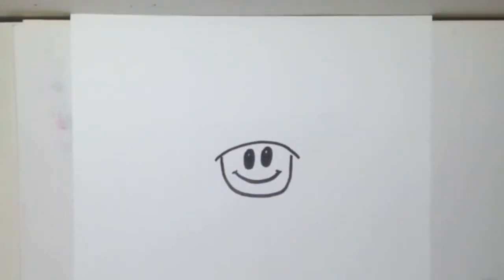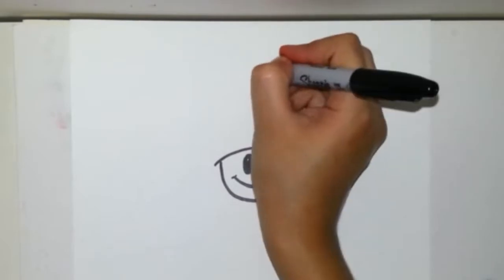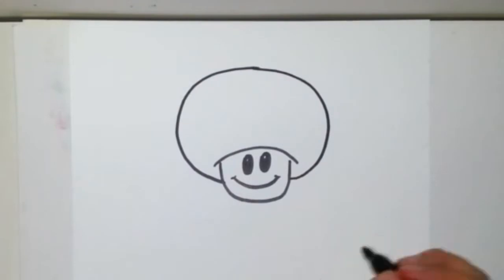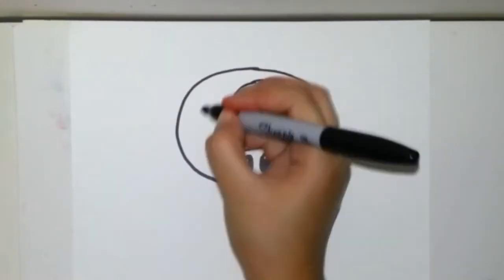Alright, then we add a curve on top, and then a big ol' bubble on top of the head, going to the sides, and then add random circles.